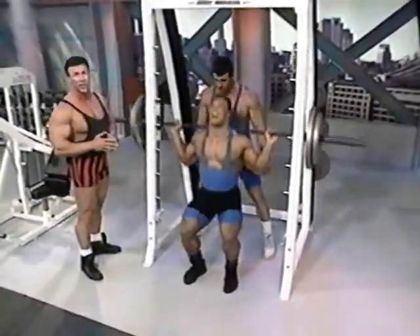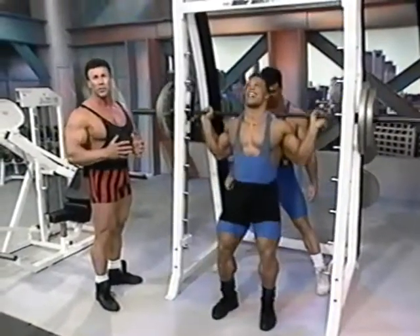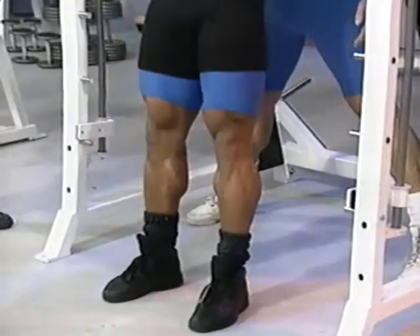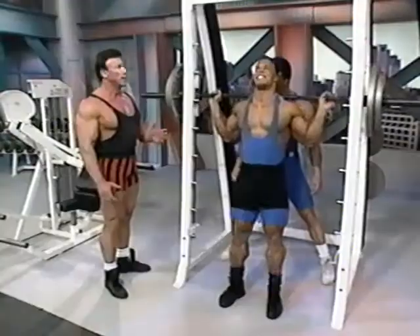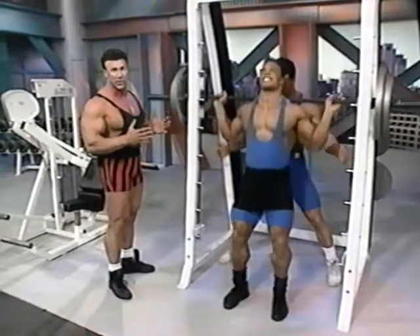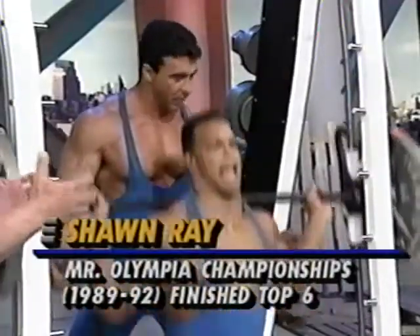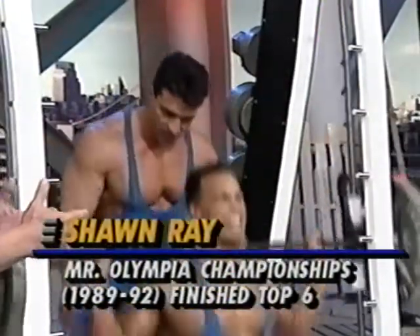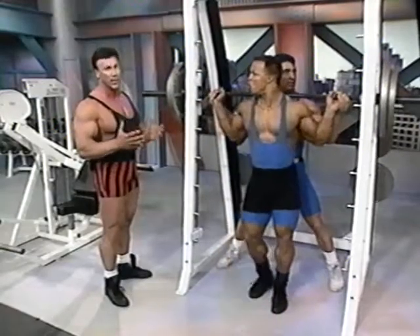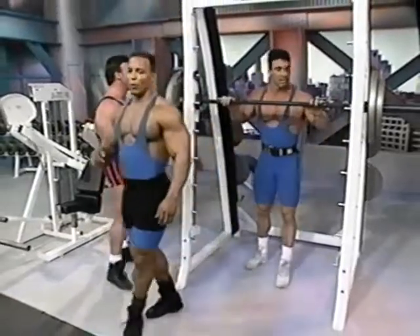Rick is spotting. You should always have someone standing right behind you to spot you in case you get in trouble. Good set. Okay, move up next. I'm up next. All right, I'll spot. Rick, you can spot.